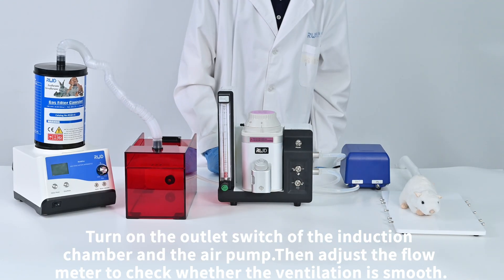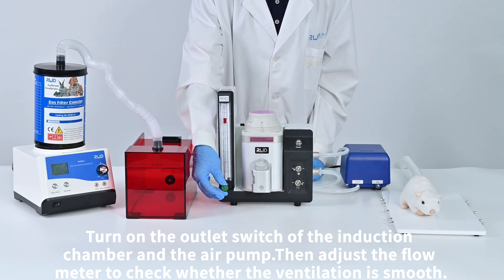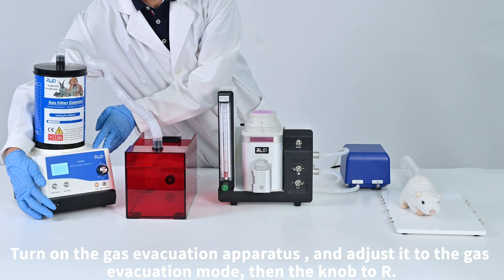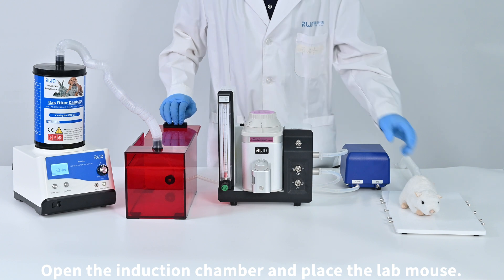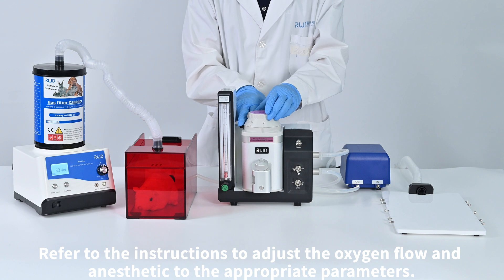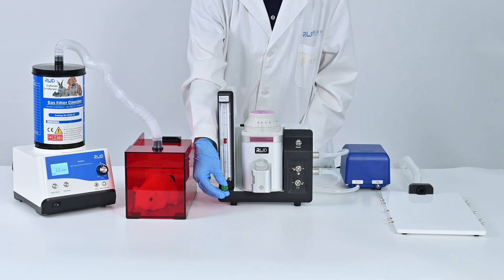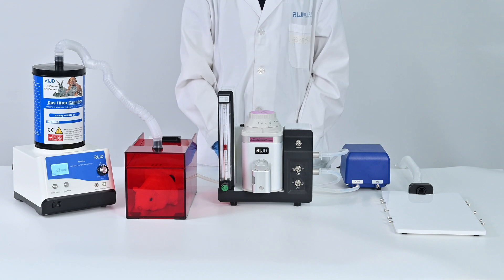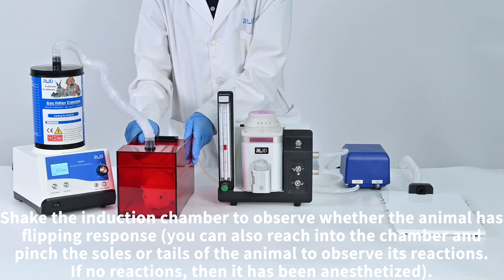Turn on the outlet switch of the induction chamber and the air pump, then adjust the flow meter to check whether the ventilation is smooth. Turn on the gas evacuation apparatus and adjust it to the gas evacuation mode, then set to R. Open the induction chamber and place the lab mouse. Refer to the instructions to adjust the oxygen flow and anesthetic to the appropriate parameters. Check the induction chamber to observe whether the animal has a righting response.